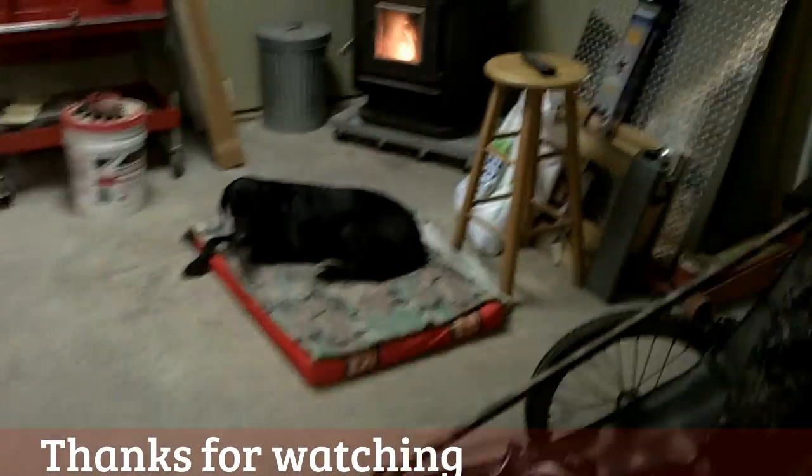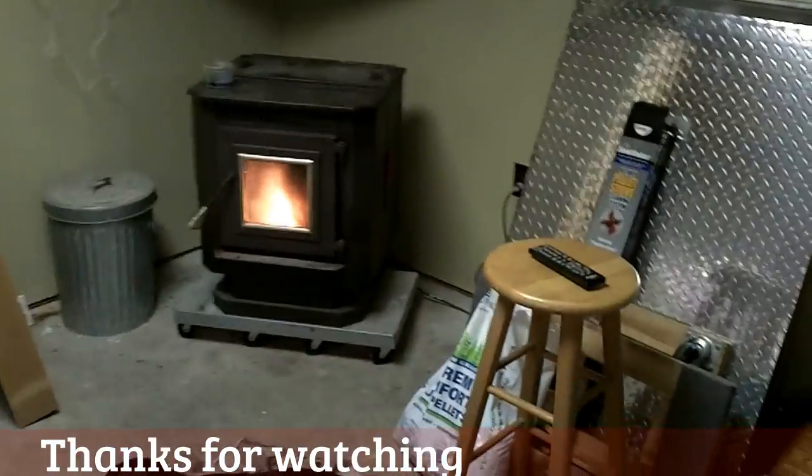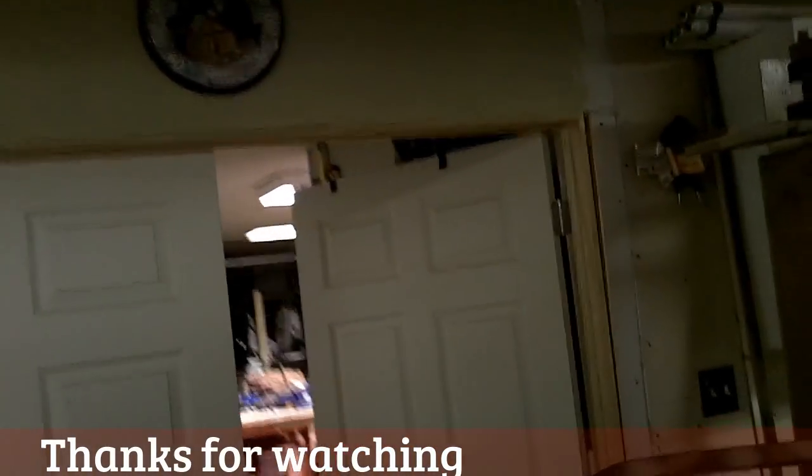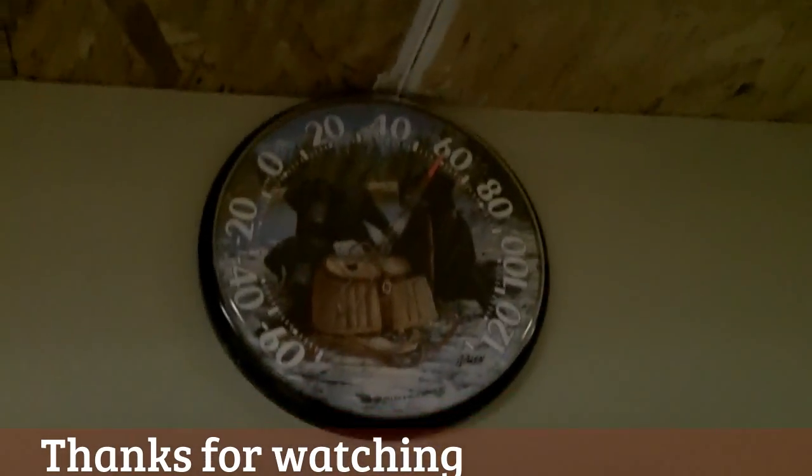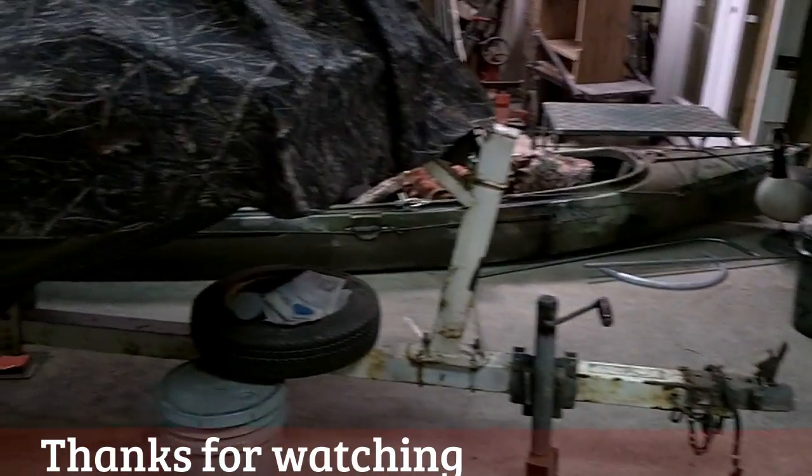Tilly's happy. The fire's keeping us warm out here — it's about 14 degrees outside and almost 60 degrees in here. Got a new project for sewing coming up — stay tuned.